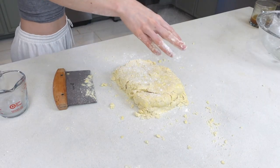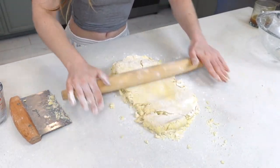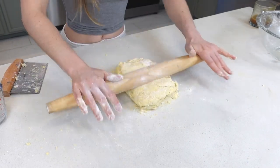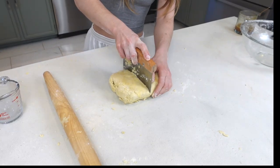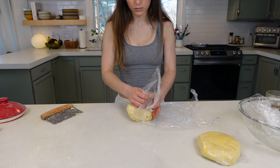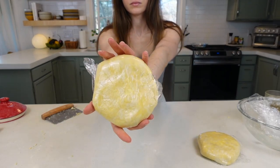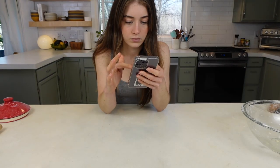Flour your dough and rolling pin and roll the dough into an approximately 18 by 8 inch rectangle — it doesn't have to be precise. Perform a letter fold by folding the top third over the center and then the bottom third to the center as well. Rotate 90 degrees and repeat. Cut the dough in half to create your two dough balls. Cover in plastic, press it down to encourage it to come together, and place in the refrigerator for at least one hour and up to three days.